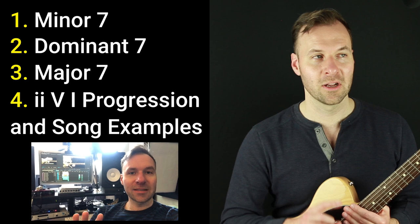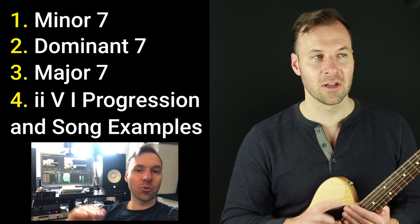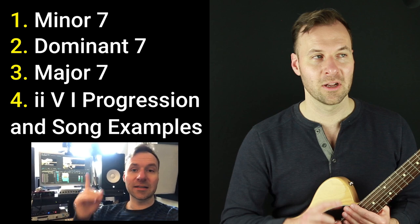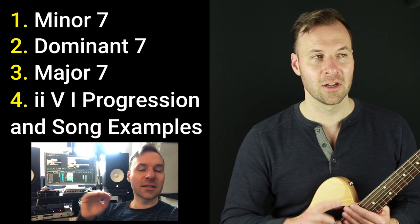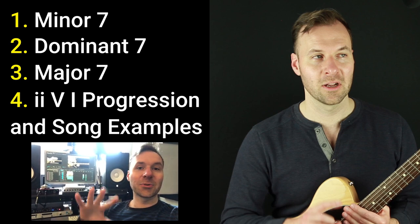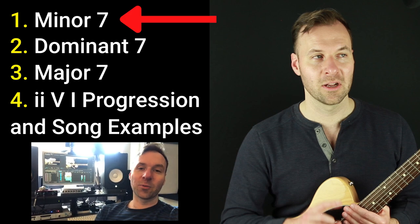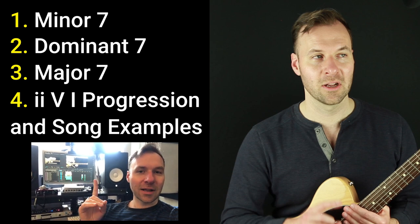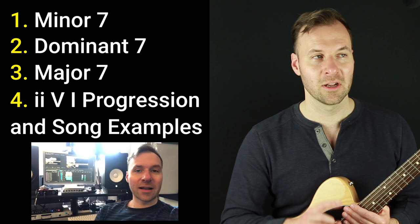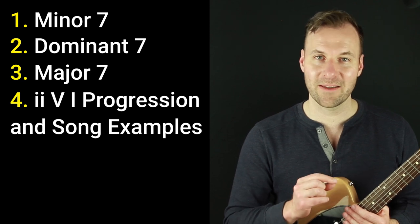Quick note: when I first mapped this out it was all going to be one lesson, but it was so huge and dense that I ended up breaking it up into multiple lessons. So the outline you see above me here is actually individual videos instead of portions of this one lesson. This lesson is just covering the minor seven chord — that's a lot of information on its own — and I'll cover the other parts later in the series.